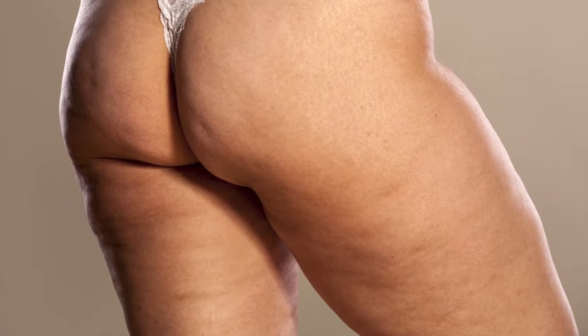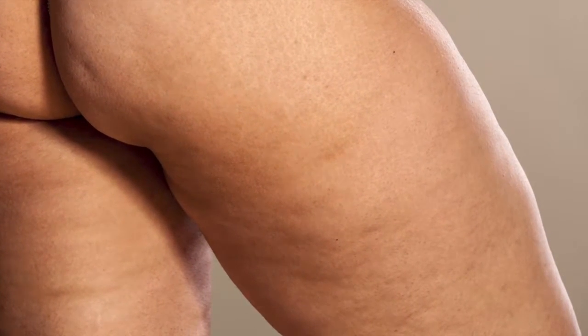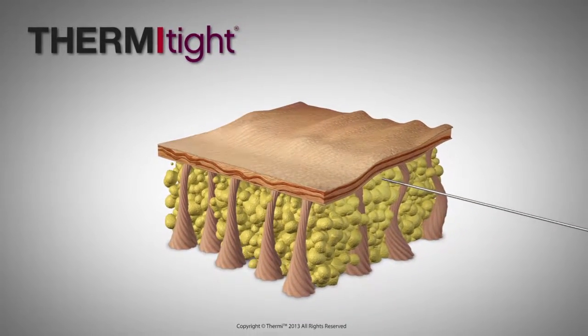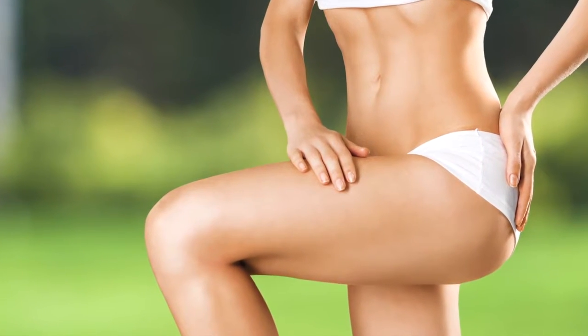One of ThermiTite's greatest uses is in the frustrating battle with cellulite. It breaks up the fibrous tissue giving it that lumpy appearance. It tightens the skin and simultaneously liquefies fat. The results are dramatic.